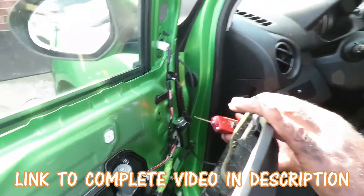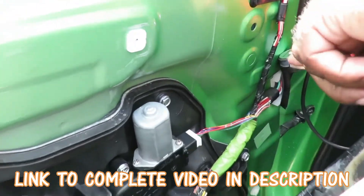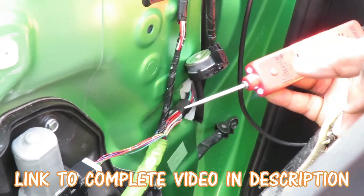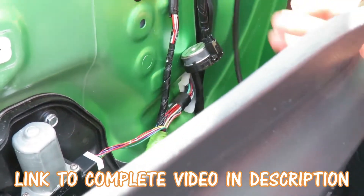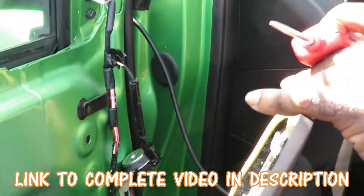A power probe is hooked up — you definitely want to get yourself a power probe. Instead of just a normal test light, the tip of this can be used: if I push this button forward, the tip is hot and there's 12-volt positive coming right there. I can push it back and now it's grounded. It also comes with a little ground strap in case you want to hook it up.